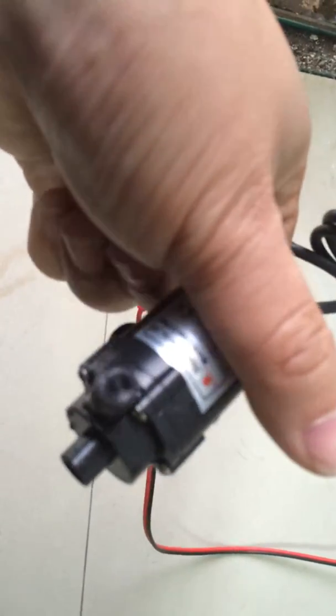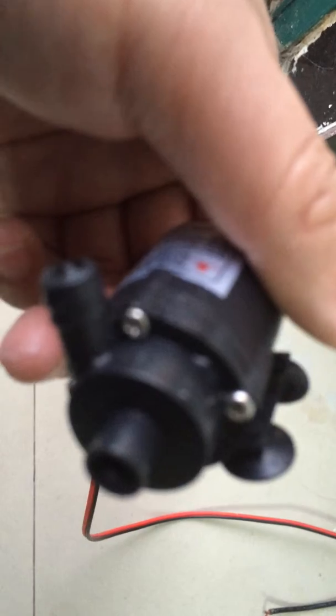In fact, this is prohibited in applications, but now I show you the effect of the dry work. As we can see, the noise level is louder.